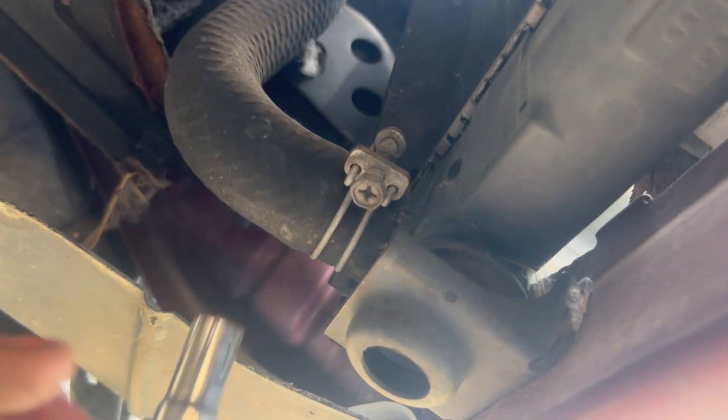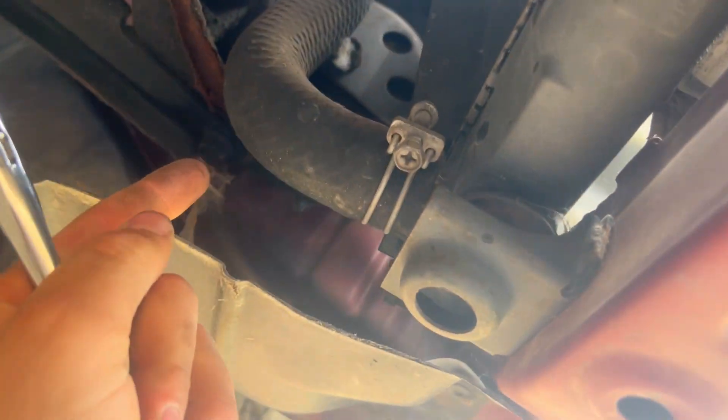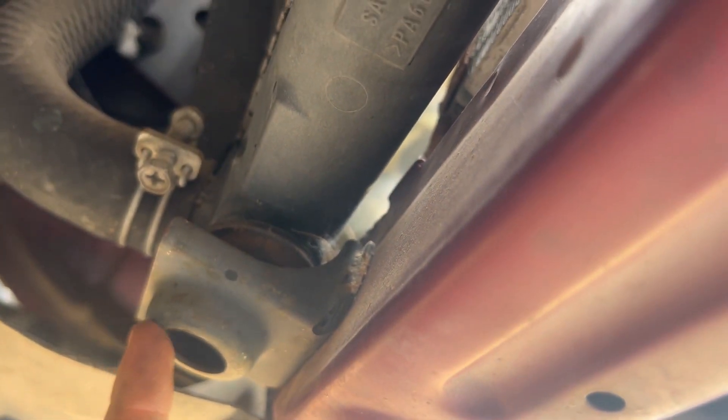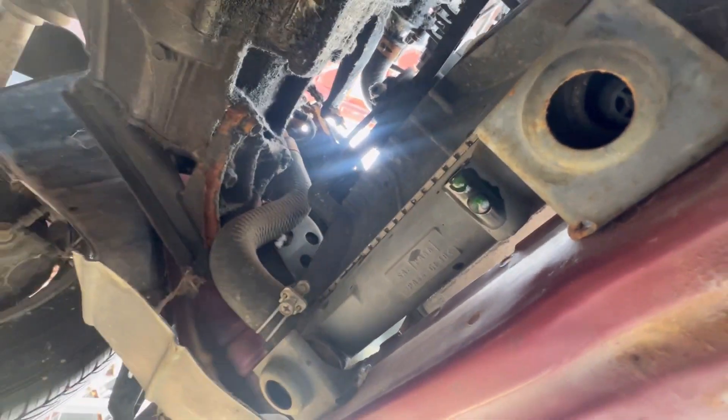This is the clamp I was talking about. I suggest using the 10-millimeter socket because the screw usually just strips out. After you loosen the clamp, take the hose off up top with your locking pliers, then slide the bottom hose off once this clamp is loose. The radiator simply rests on two mounts, so after that you just pull the radiator straight out.